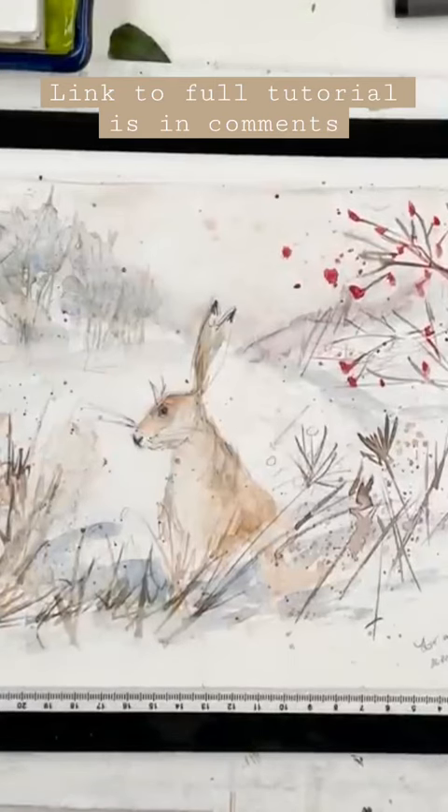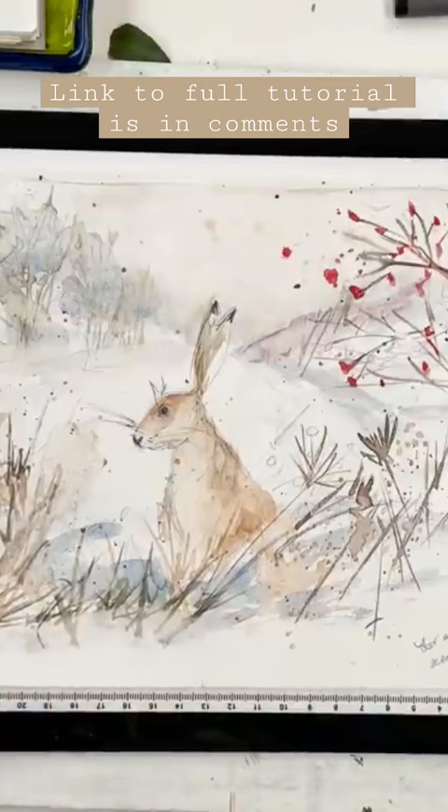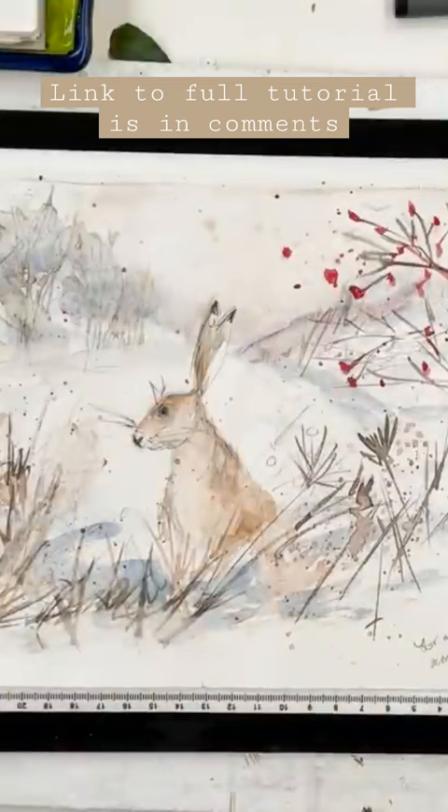Today we're going to paint a hare in a snowy landscape. This is the sketch that I did earlier — I've just torn it out of my sketchbook and it's been done mostly with three colours, in fact I think entirely with three colours.